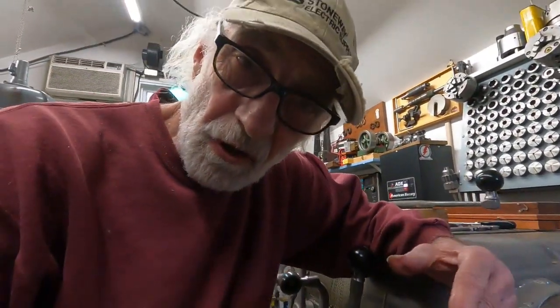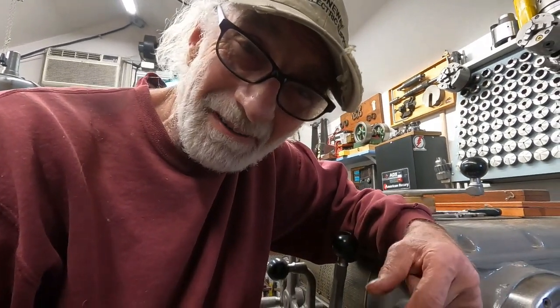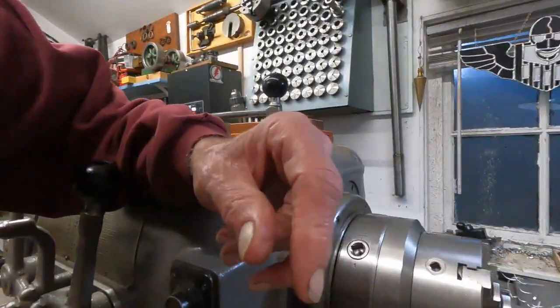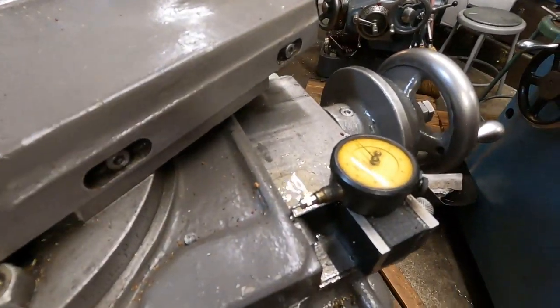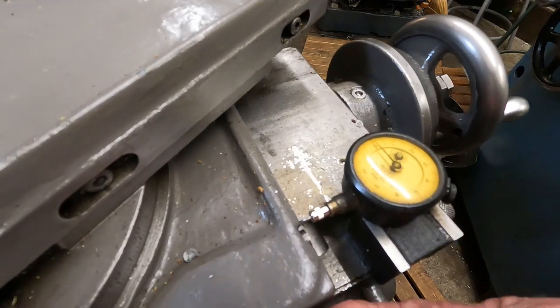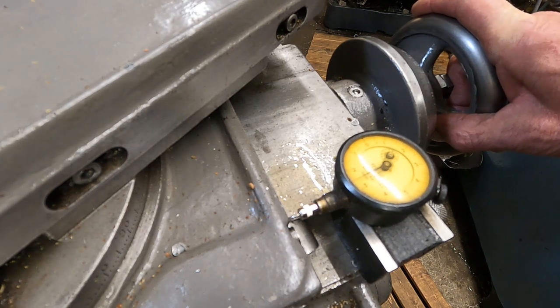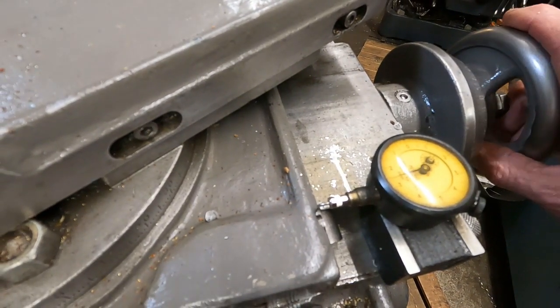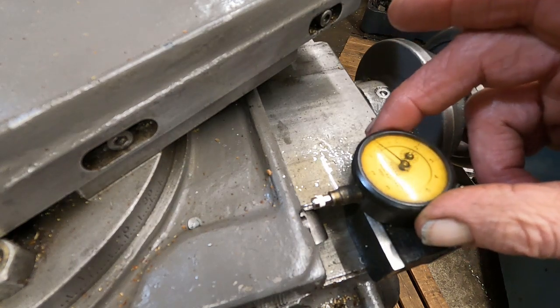Now, when you adjust the cross slide for a cut, only do it when the machine's running, and I'll see if I can demonstrate why. The motor's running but the clutch is not engaged. I'll turn the camera around and get you right on top of that — I'm really hoping the glare's not going to be bad. Maybe right there — it seems like maybe.